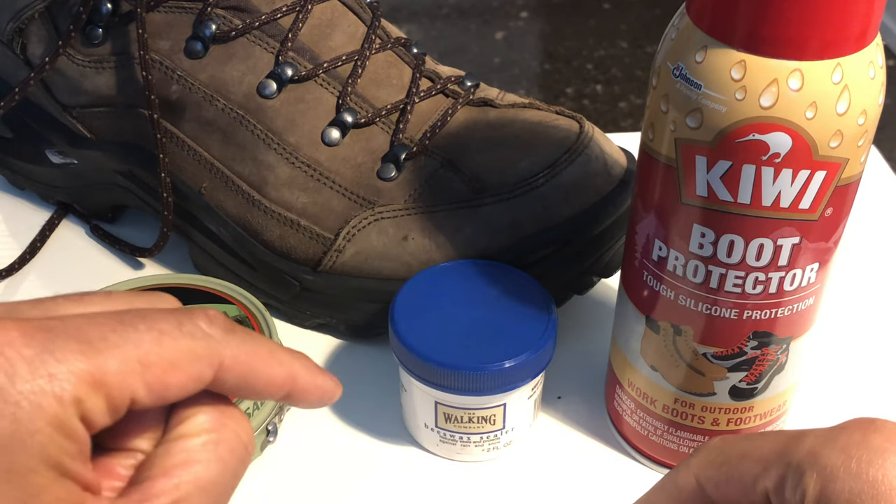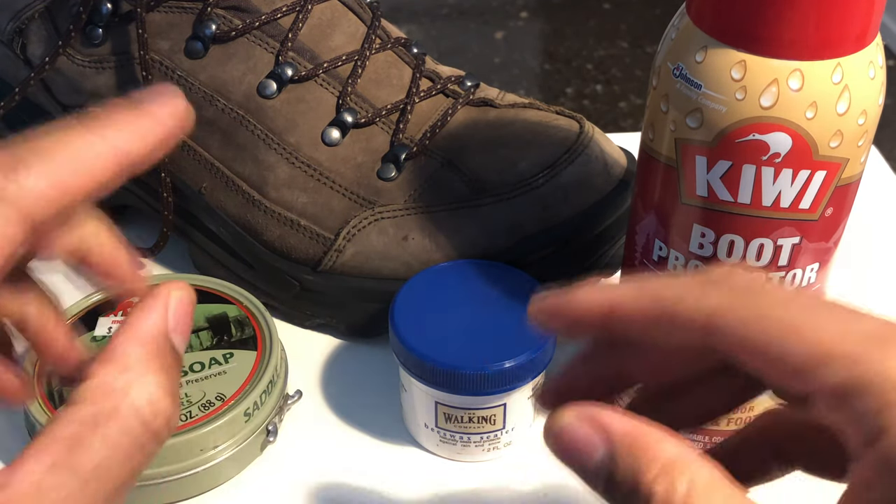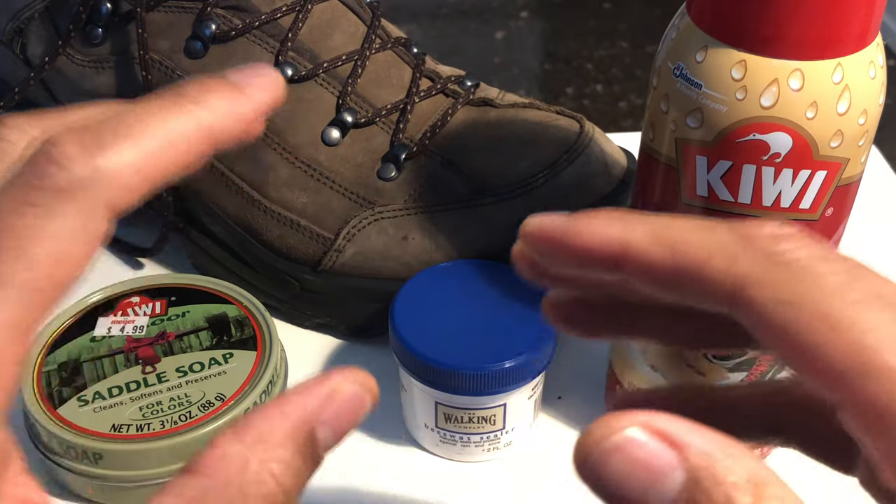Check the description part of the page and I'll leave a link on how I actually clean my boots. Thanks a lot for watching.